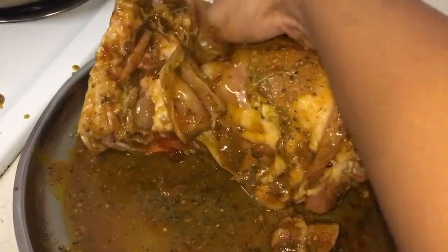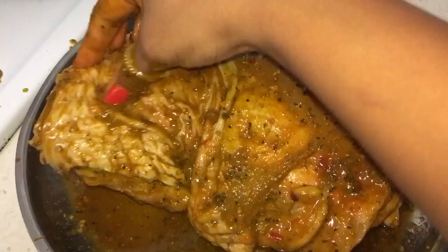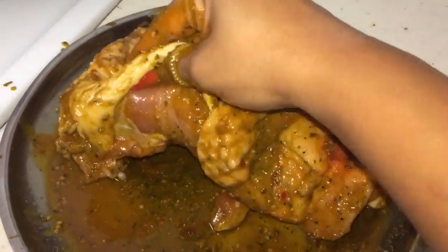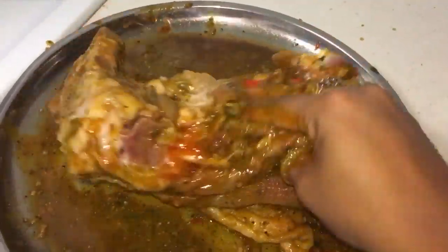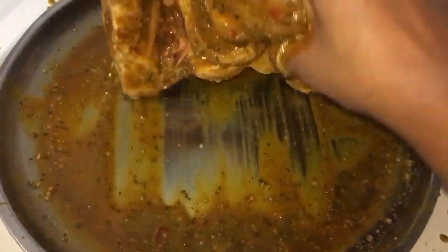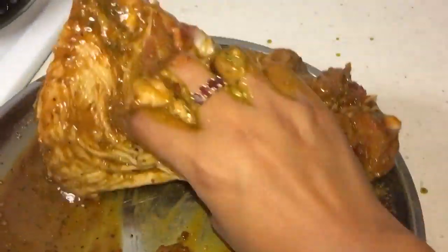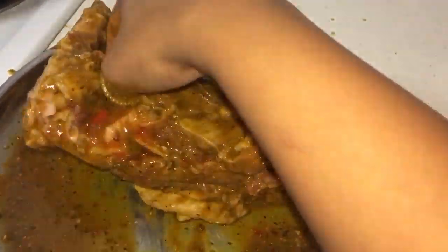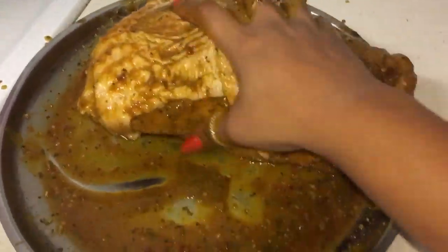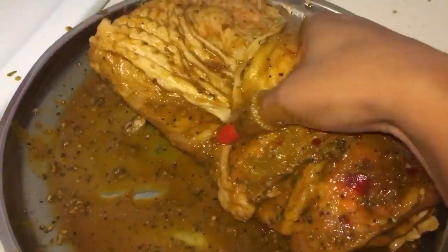Giving this turkey a nice good rub — you can use a fork and pierce through it so the marination enters the meat nicely. Since I put the meat tenderizer in, that might not be necessary. Just giving it a good rub and letting it marinate and sit there for at least an hour. Then place it into the baking tray and bake at 150 degrees for about two hours.